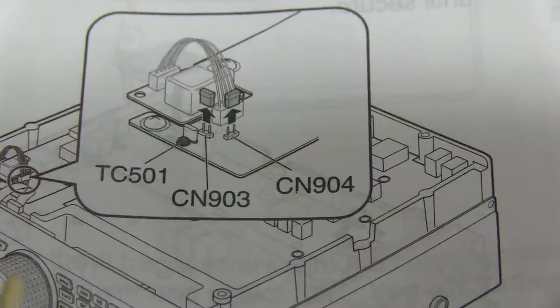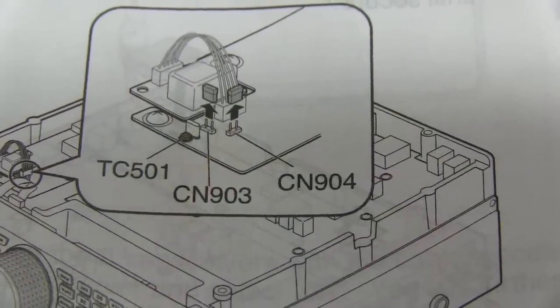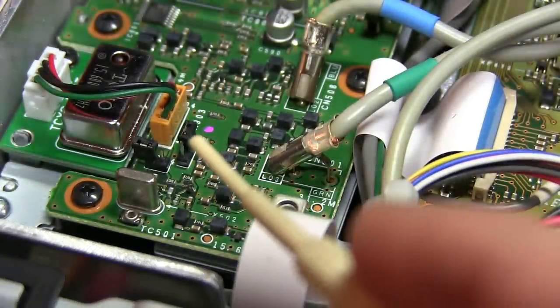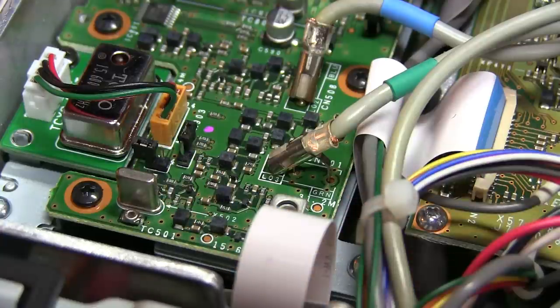The instructions say to completely remove these two jumpers, but to avoid misplacing them in the future, I simply move them over on the pair of pins so they're no longer connecting and shorting the two pins out.